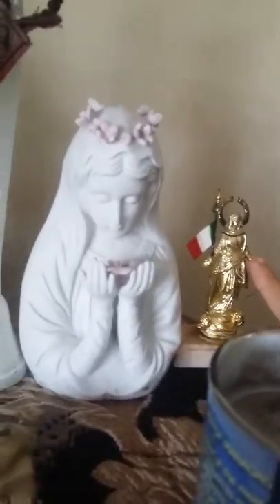Here's Mary. This is the icon of the Blessed. Here we have Santo Niño. Here we just have my new position of the cross. I do offer coins to Santo Niño, because it's important to offer coins to him.